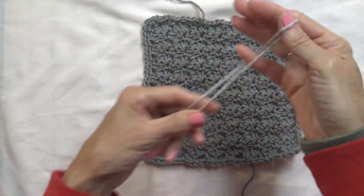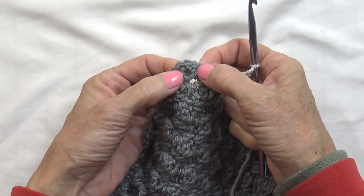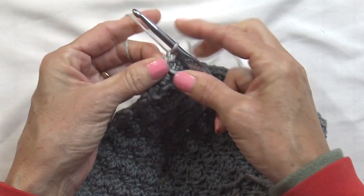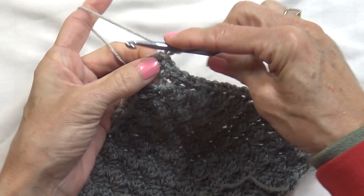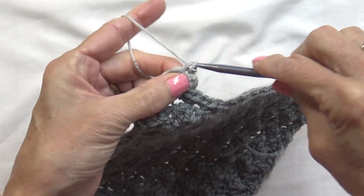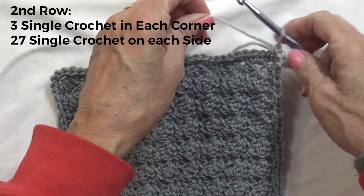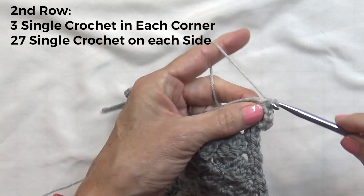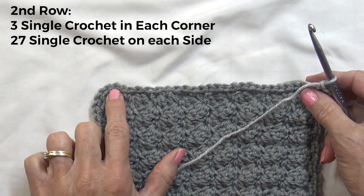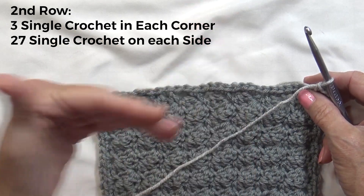Now take your main color — which is my light color — and join it in the corner. Pick any corner, but pick the middle of the three stitches: one, two, three. In the center one, insert your hook and draw up your yarn. Chain one, and in that same stitch put three single crochets. Now go on each side — but instead of twenty-five in between, we need twenty-seven. It's a little easier because you're following the stitches from below, but there have been many times I get to the end and only have twenty-six. So back off a little and add one to make sure you have twenty-seven. It's very important to have twenty-seven on each side.